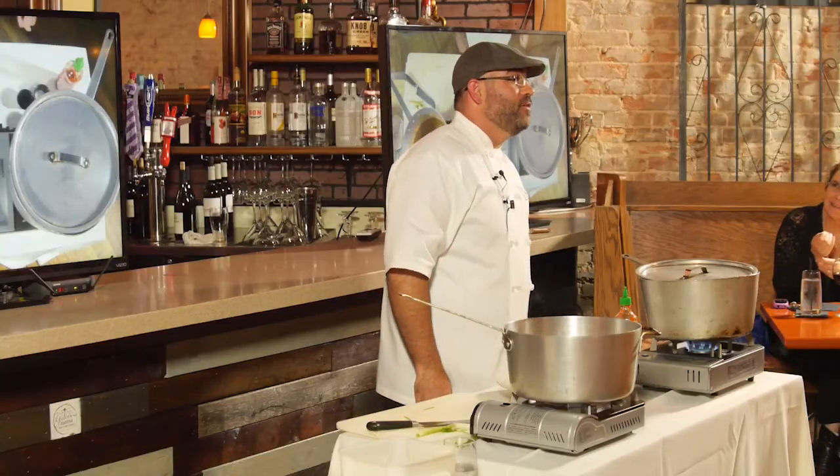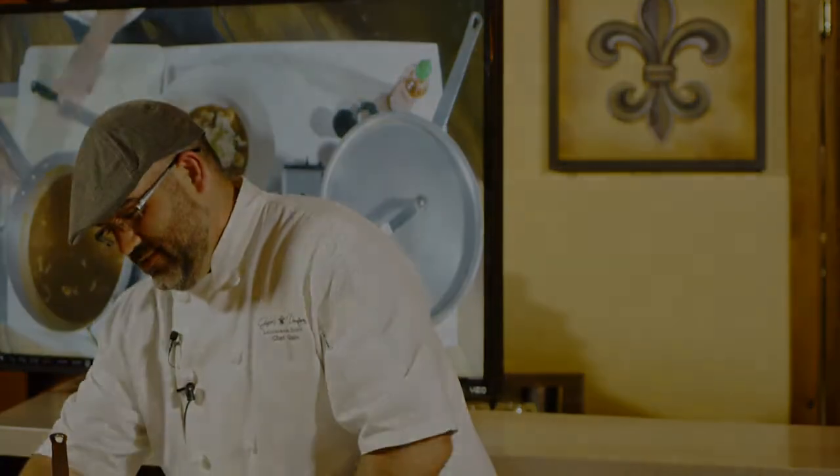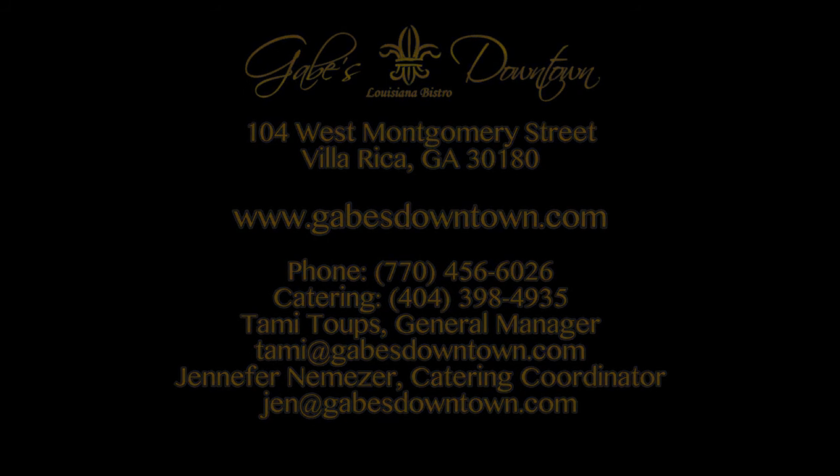I appreciate it, guys. Thank you all so much. I had a lot of fun. And as always, at Gabe's Downtown — Fat Equals Flavor. Thank you all.